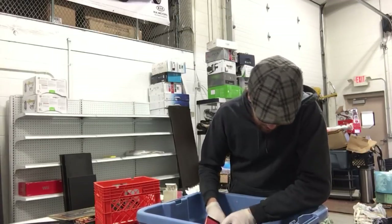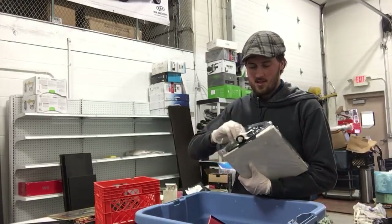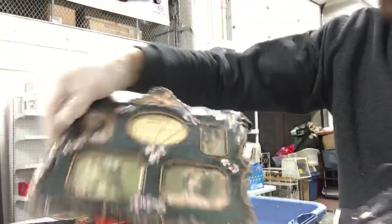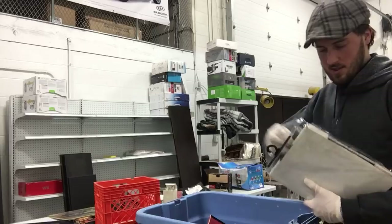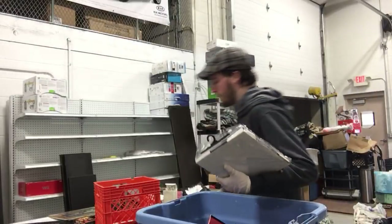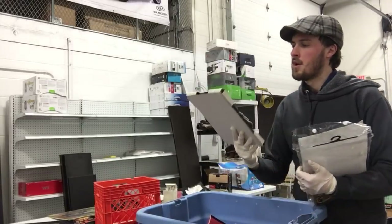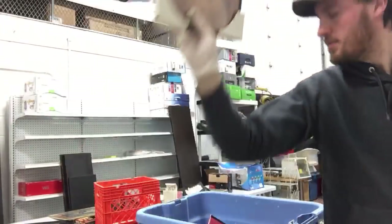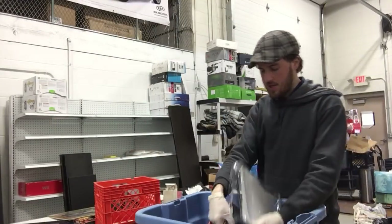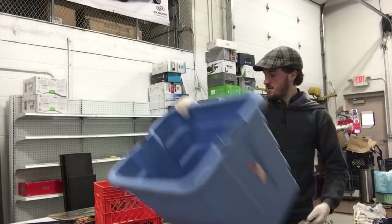Here is just a box of picture frames. Picture frames really don't sell for much for me — they don't sell at all, unless they're nice ones. Like this would have been a nice one to sell if the glass wasn't all broken. But the glass is not broken on this one, so I should be able to get a dollar for that. A little piece of art to hang on the wall, and another broken picture frame — garbage. And that is an empty box.